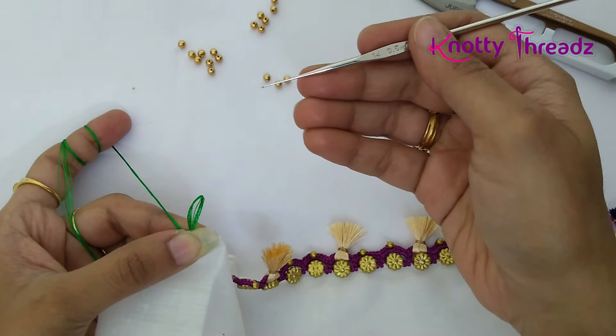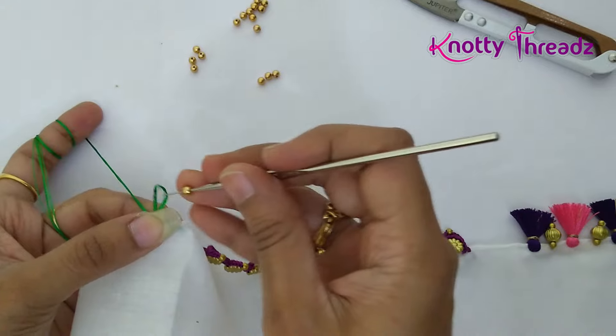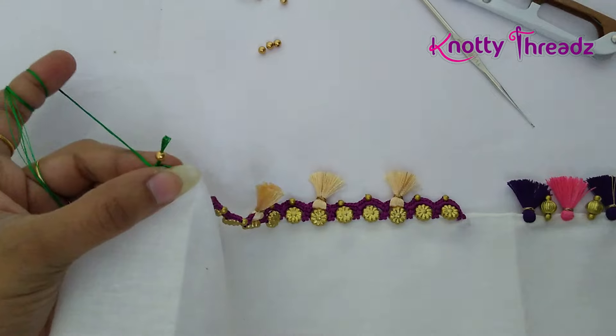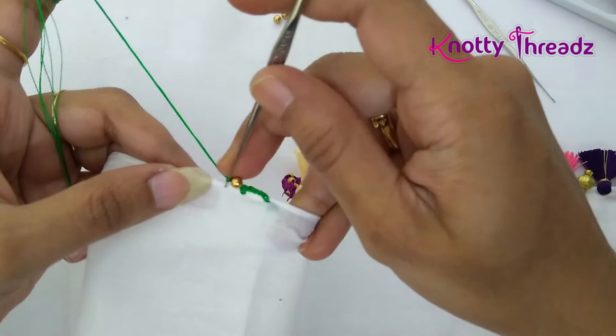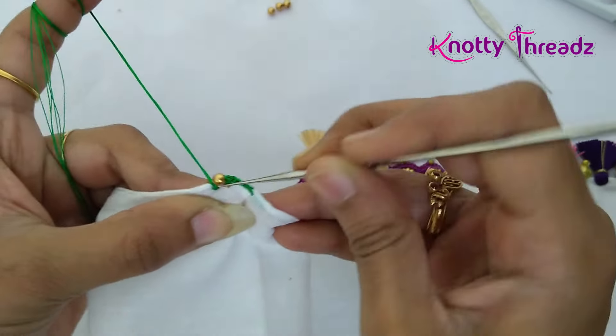I am going to change my needle because the hole of this bead is very tiny and needle number 10 doesn't pass. So I am changing to needle number 14 to insert the bead, and then changed it back to 10. Once you have inserted the bead, lock it using a chain stitch and then work one single crochet.